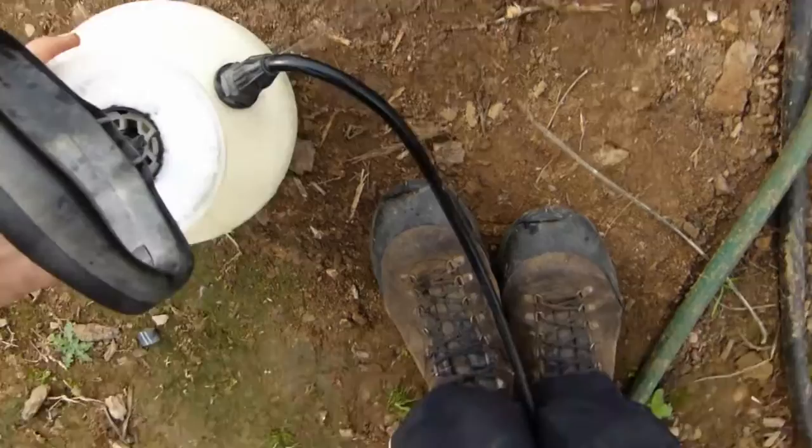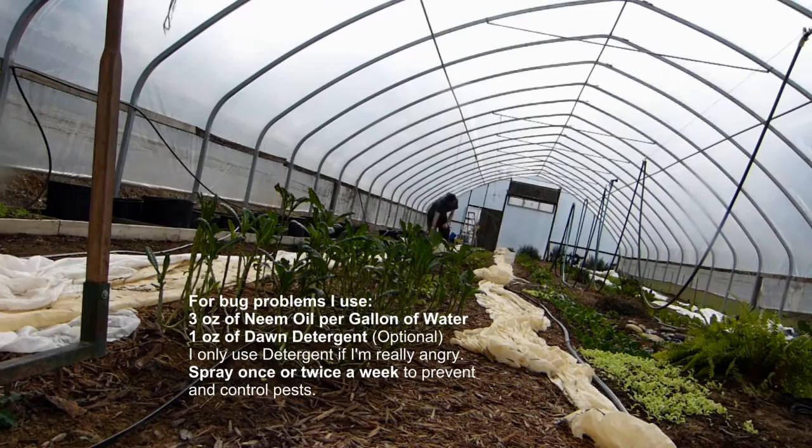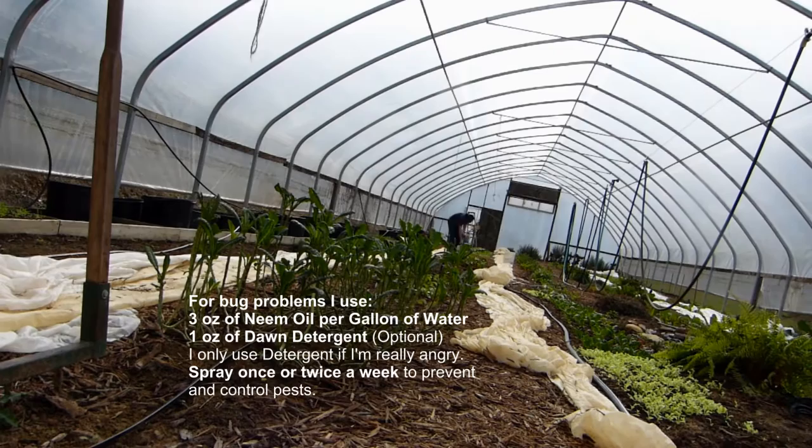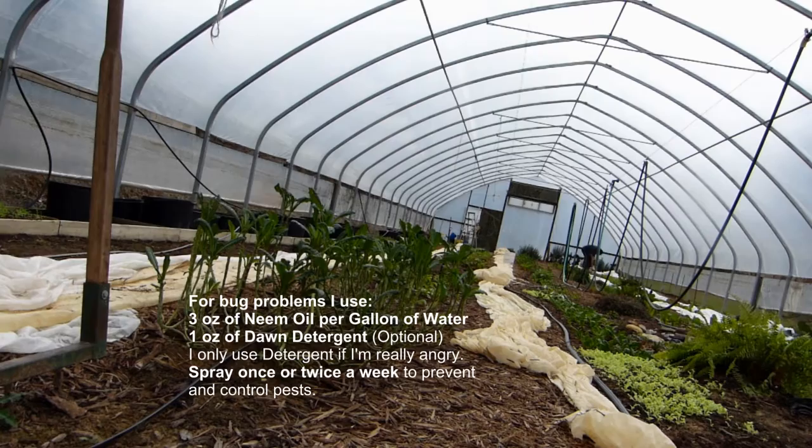Mine actually has a leak and it's already spraying, so I'm not gonna spray myself like last time — I'll use this to my advantage. Make sure you spray the bottom of the leaves first and most importantly. You don't have to spray the tops but it helps. Definitely do the bottoms, because that's where the bugs lay their eggs — the babies hatch and they're the ones that eat most of your vegetables.